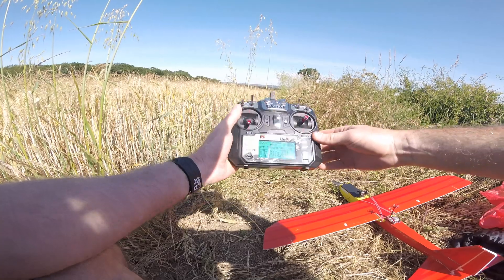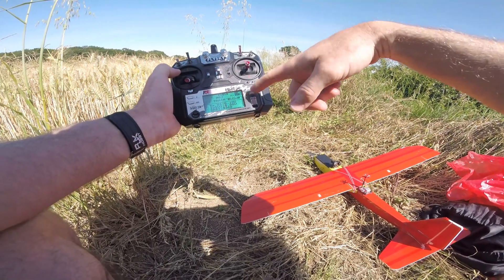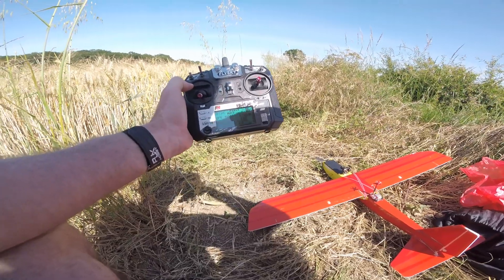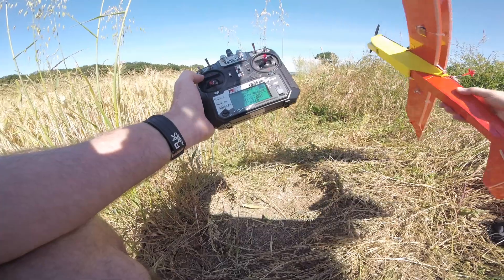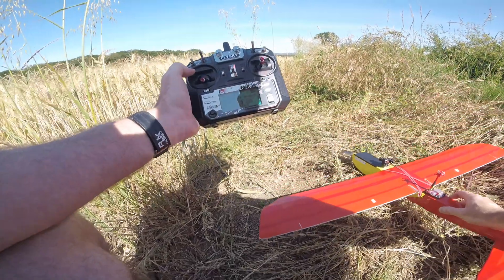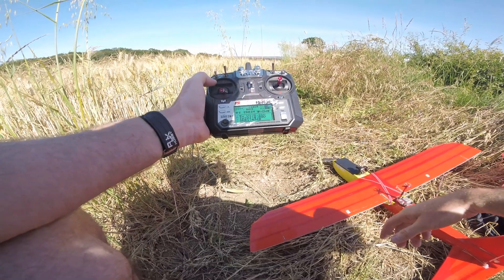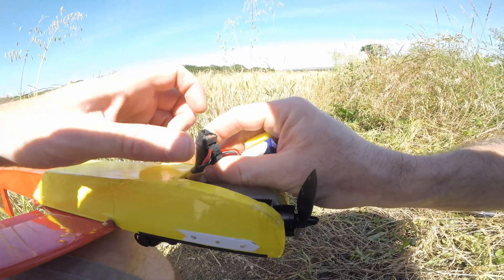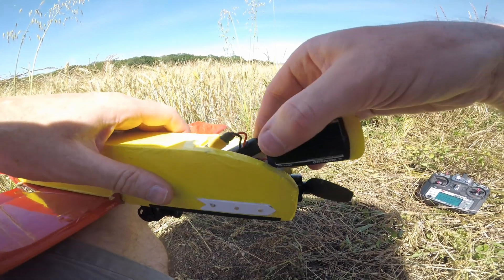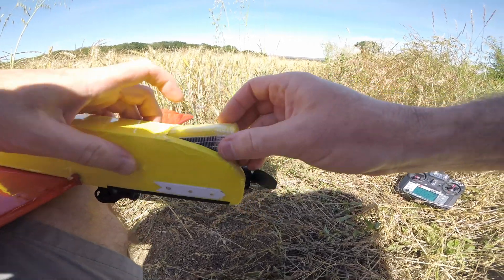I'm using the FlySky FS-i6, the relatively inexpensive one, and I've modified the firmware on it. I'm using a six-channel FlySky FS-iA6B receiver — just the big square one — again just because it was something I had lying around. Switch on the drink, keep a mini otherwise I'll never find it.